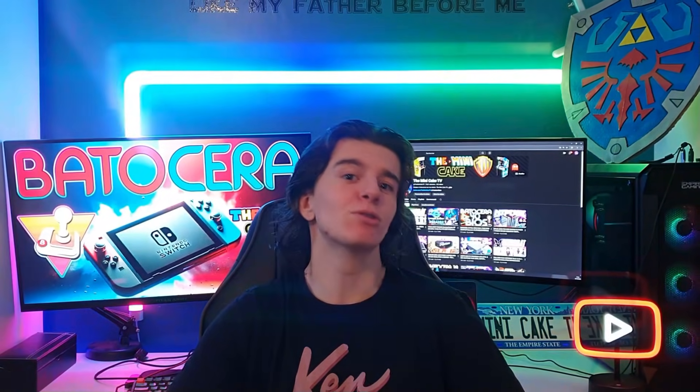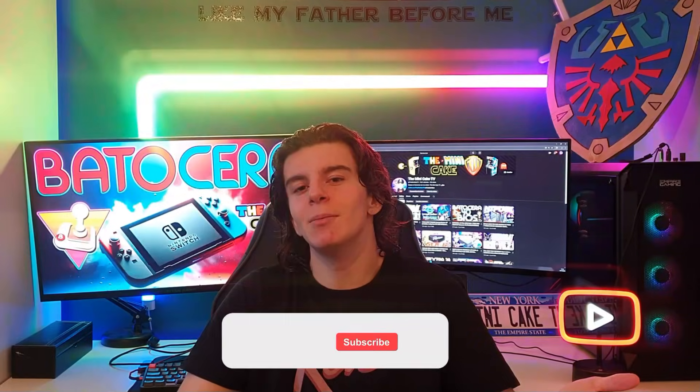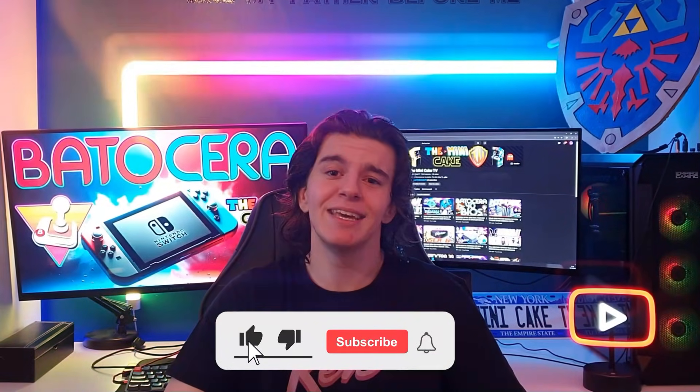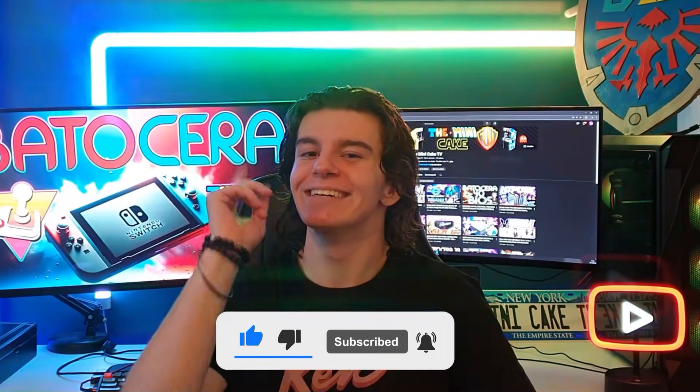Bonjour à toutes et à tous et bienvenue sur ZomniCake TV. Vous connaissez tous mon ami Doui sous le nom de Faute Labranc. Et bien sachez qu'il a fait une mise à jour pour l'installation de la Nintendo Switch sur Batocera. Alors aujourd'hui je vais vous faire un tuto pour vous aider à l'installer. Mais bien évidemment avant de commencer n'hésitez pas à liker, commenter, partager et à vous abonner. Allez c'est parti !